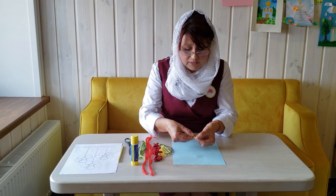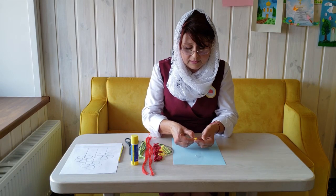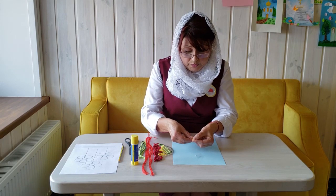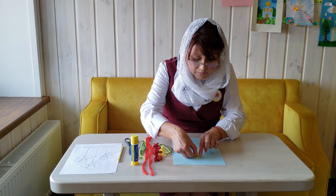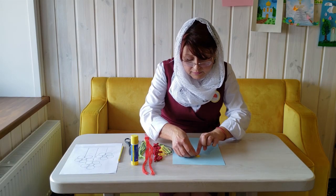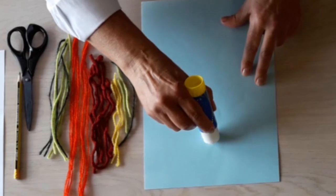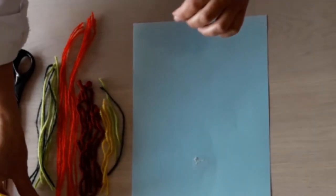We need to coil the thread like this. This is what we have to do. Now we can glue it into the glue — the yellow thread. Then we pull and apply more glue. Now we take a yellow thread again.